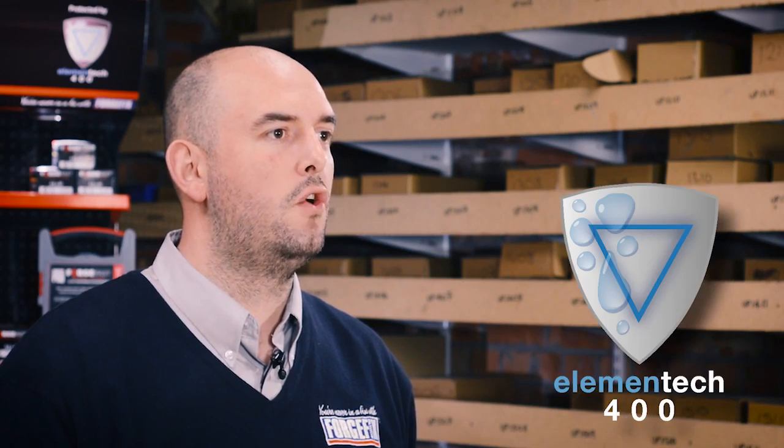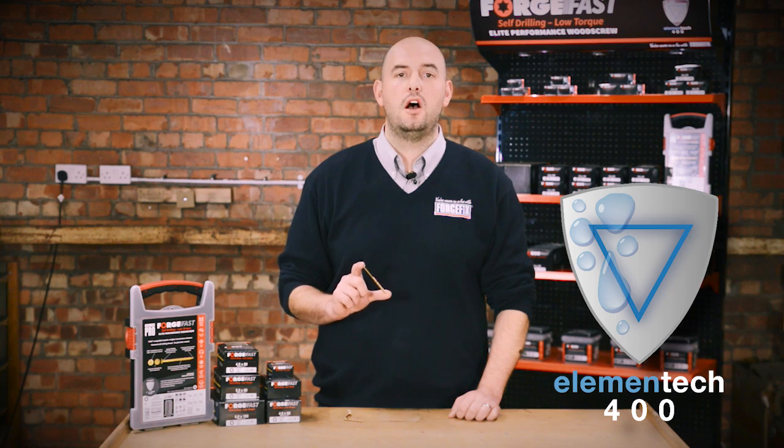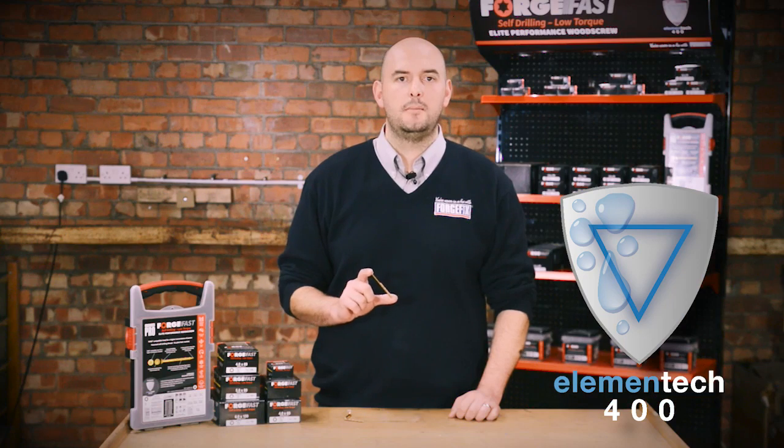Don't worry about rust as the screws are protected by our Elementec 400 surface treatment. They have been subjected to a 400-hour salt spray test — that's two and a half times more than the majority of other branded wood screws and up to six times that of a standard zinc coating. Elementec coating gives a longer life and less maintenance.